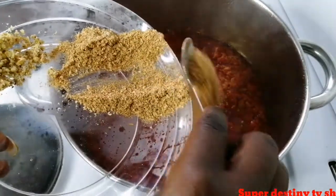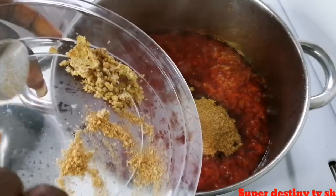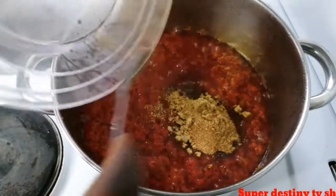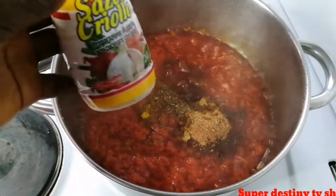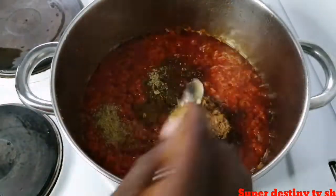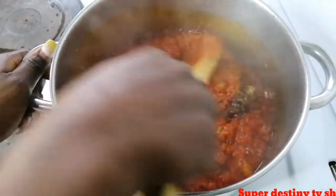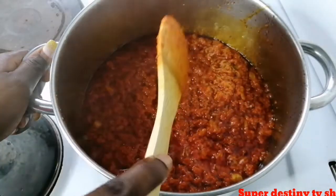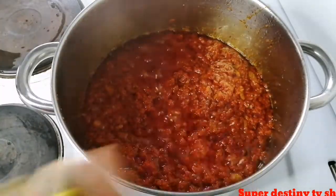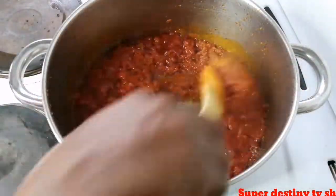I'm going to add my crayfish — if you are making jollof rice, please add crayfish. Here is my mangi, which is seasoning cube, plus thyme, curry powder, seasoning, and salt. I stir it together. Now I'm going to add my nutmeg. I'm using fresh nutmeg, but if you have already branded one you can also use it.